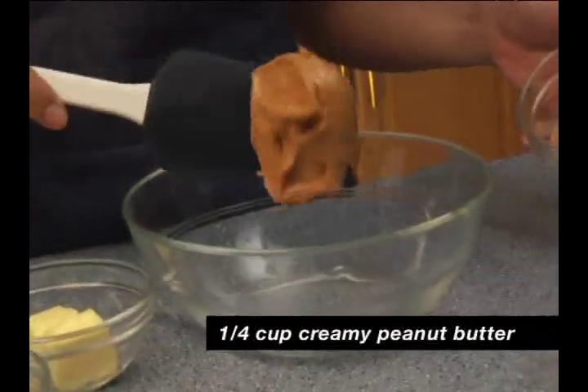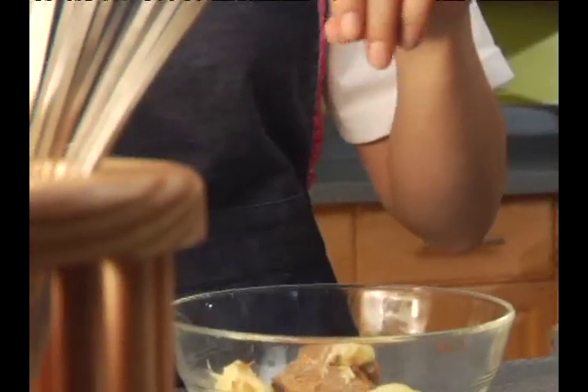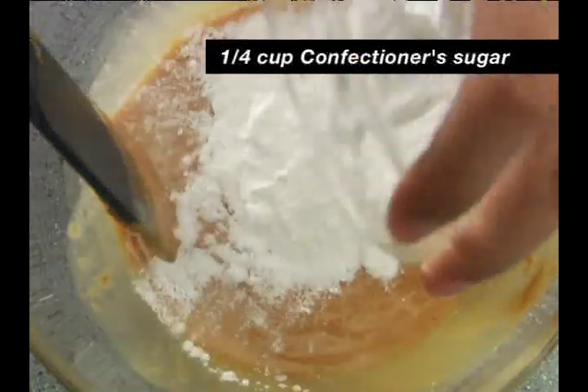In a microwavable bowl, we combine our peanut butter with a little butter and a pinch of salt. 30 seconds on high until soft, but not melted. We stir in the confectioner's sugar and then we set this aside.